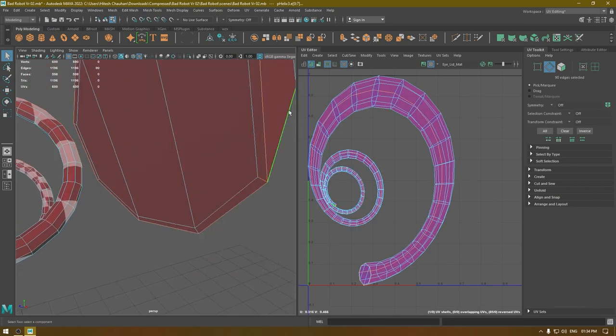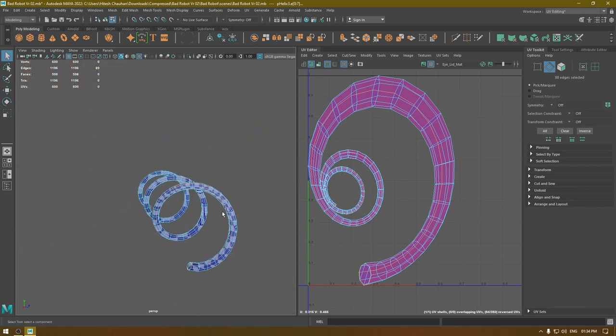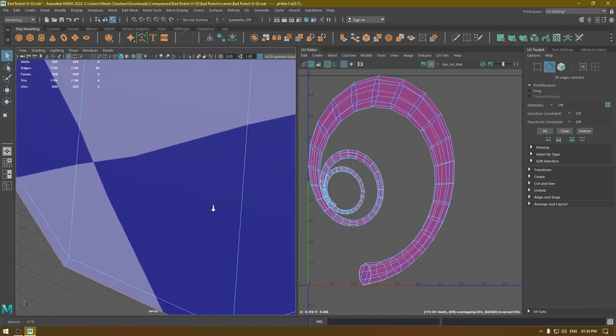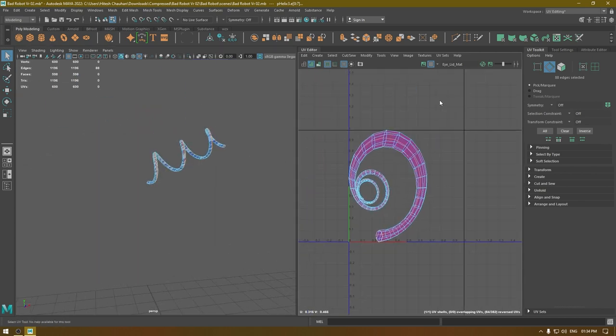Deselect this edge and this one down here, then go to your UV Editor and cut.